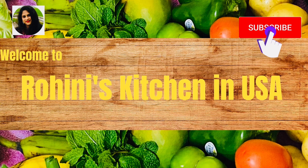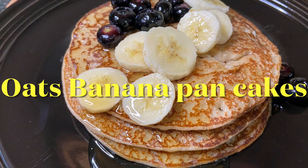Hello everyone. Welcome to my channel. I am Miro Hini. This is my special recipe, Oats Banana Pancakes.